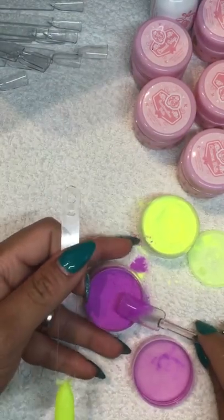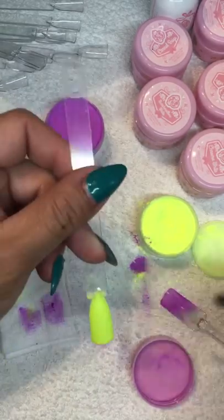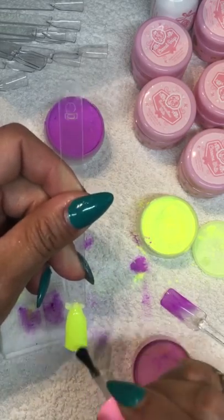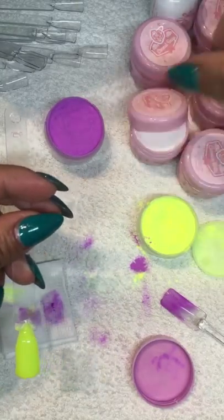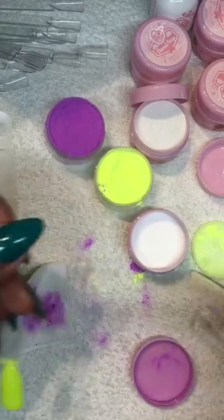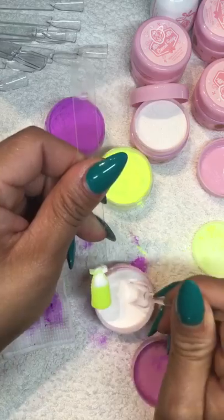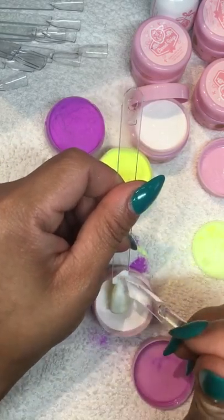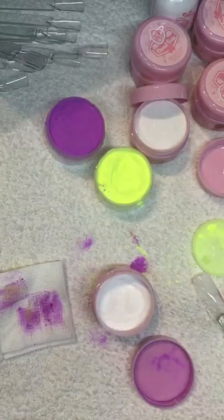Say that I want to do an ombre with this yellow one. What I'm going to do is bring my white one, but before that I'm going to apply base coat, and then I'm going to use some of the crumb white and apply just a little bit of that and cure it.